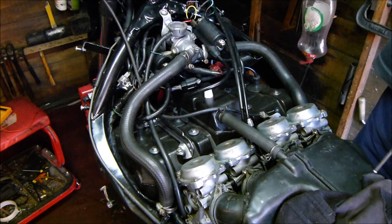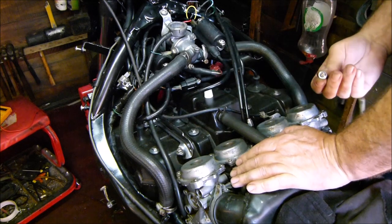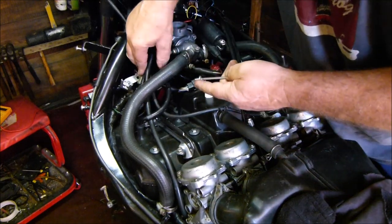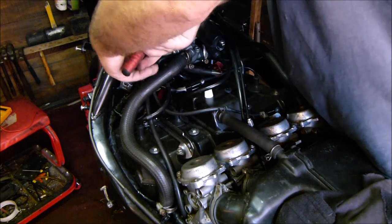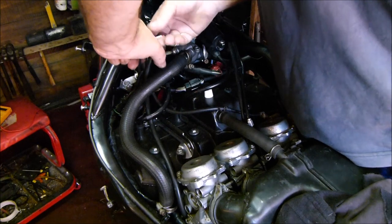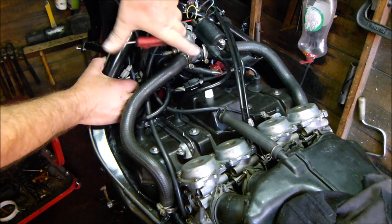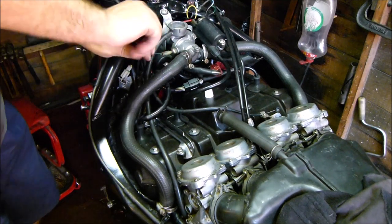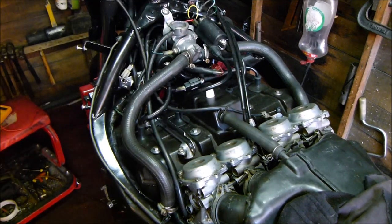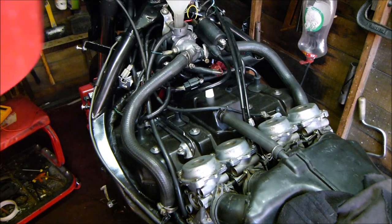Tighten that up. I've got another bolt here that must have gone somewhere. Done. Put the coolant back in, whack the funnel in there.